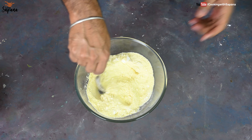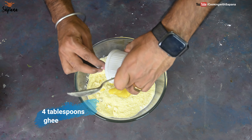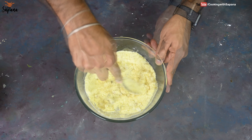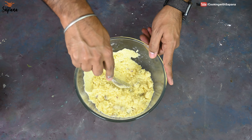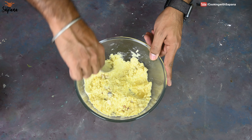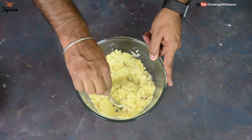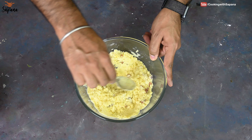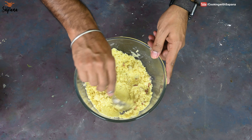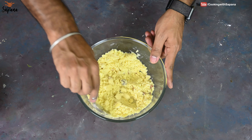We will add three tablespoons of ghee and give it a mix. After adding ghee and giving it a mix, if your laddus are not binding or the mixture still seems dry, you can add more ghee. Some people also add milk to the mixture for binding the laddus, but milk really changes the texture from the traditional rava laddus — so feel free to add it if you want.